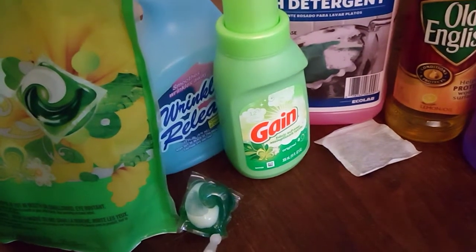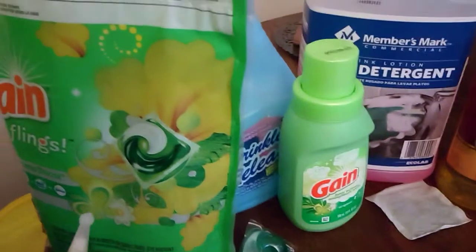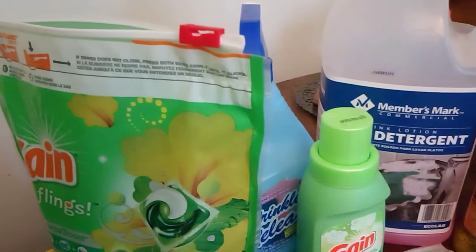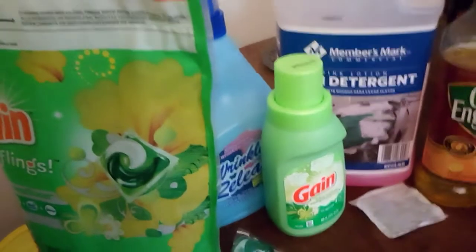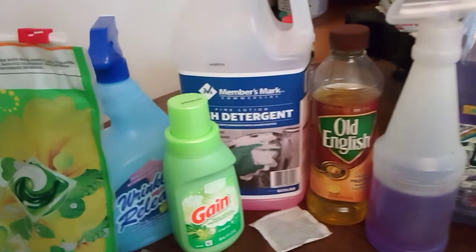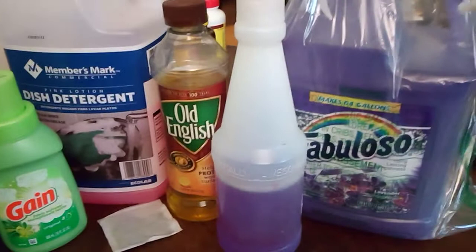The Gain pods — you can put them in the shower or the sink and just let them sit there. You can also leave an open bag in a certain area, and these pods are supposed to keep their smell for six months, from what I heard.